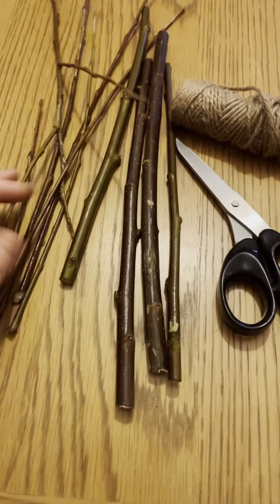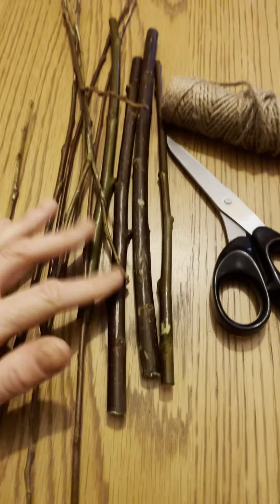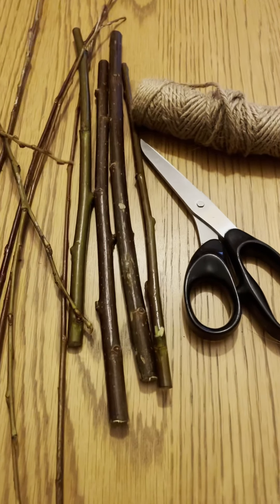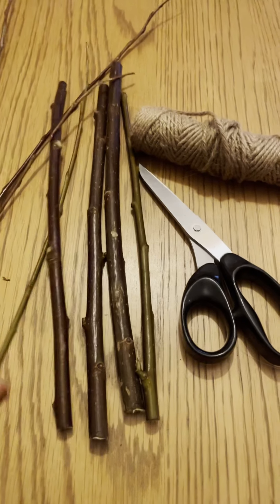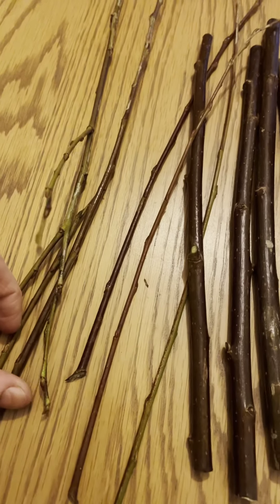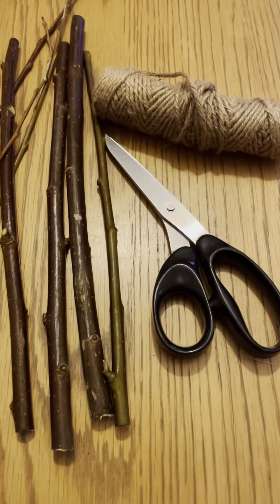Hello, welcome to today's video. We've been outside and collected our things, but it was getting quite dark and late, so we've gathered everything and we're going to do our video at home. For today's activity you'll need some willow — the bendy, flexible wood — four thicker branches and some thin bendy ones, plus string and scissors.